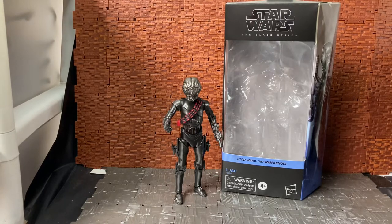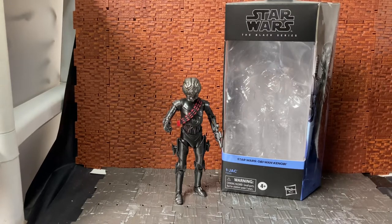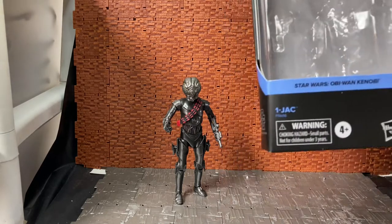Hey YouTube, it's Chandras here doing another action figure review. Today we're having a look at a Star Wars Black Series figure — this is one of the characters from the Star Wars Obi-Wan Kenobi show. His name is One Jack, or that's what it looks like from the packaging.